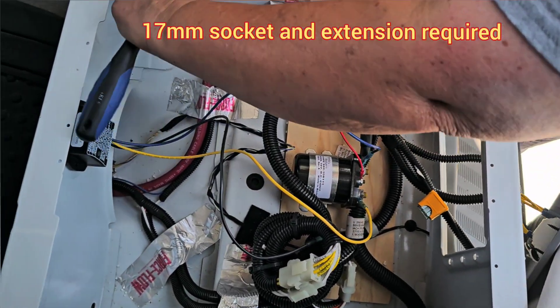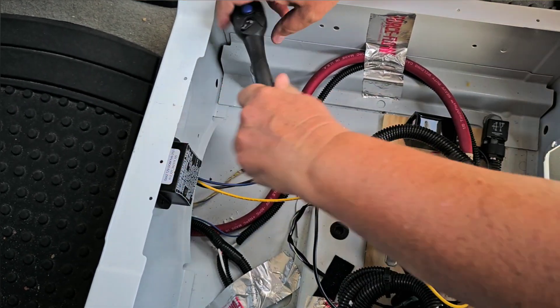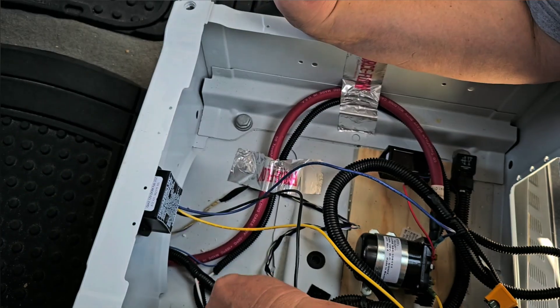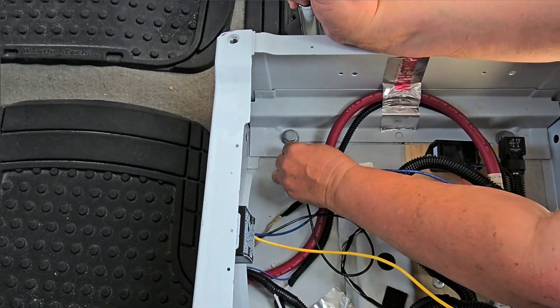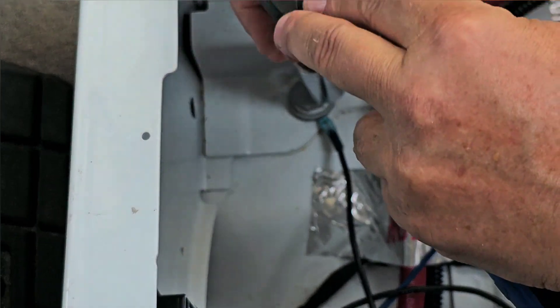Last but not least, the ground wire. We loosen the chassis ground bolt, slide the ring connector under it, and tighten it back up.